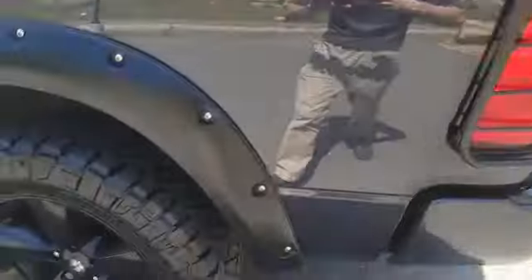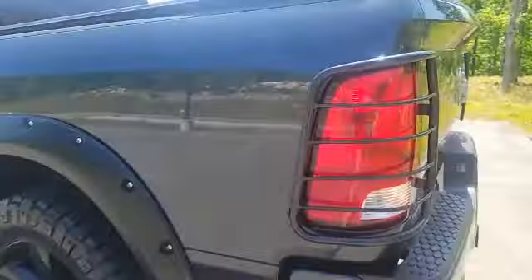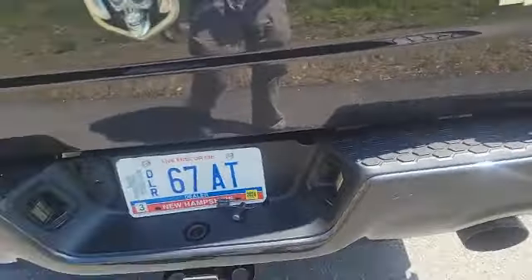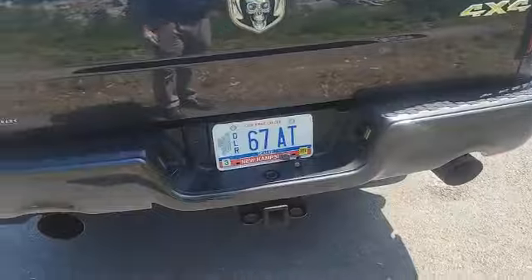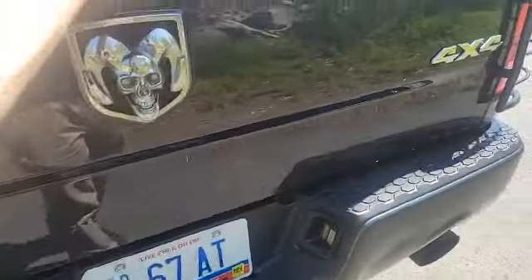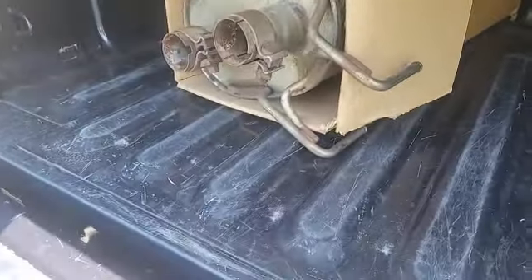Coming to the bed — tonneau cover, full-size spare underneath, and some guards for the tail lamps. Now, this Ram is actually coming with a dual custom exhaust that is going to make it louder. However, it is still street legal. Now, if you don't like the road noise, that's fine — you do still have the original exhaust coming with this truck, which is in the bed.